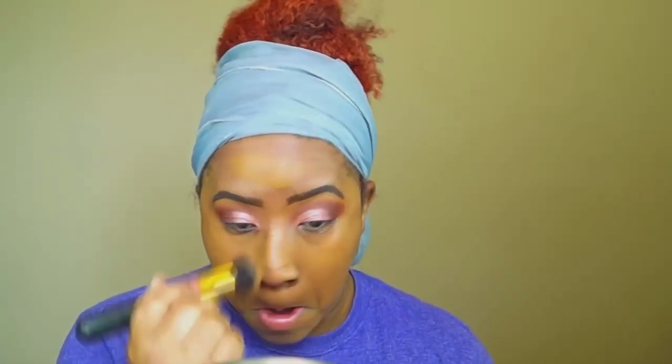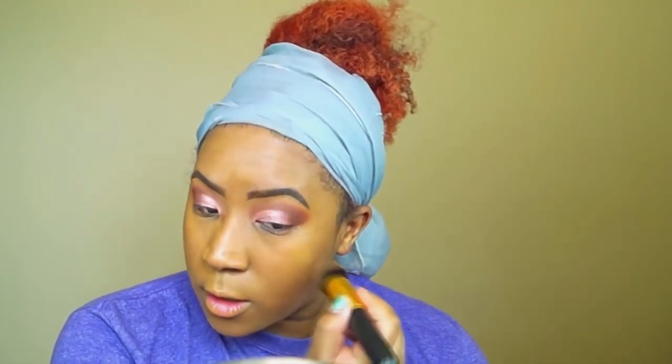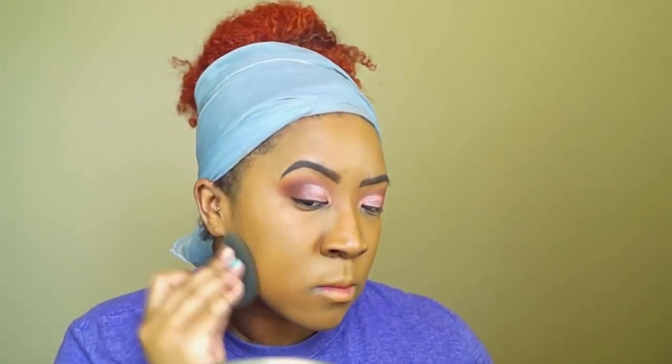I'm going to try applying it with a brush — I might like it a little better that way. Applying another layer because it doesn't feel like full coverage, it's a little blotchy. I also got a new concealer: the Laura Mercier Flawless Fusion concealer in shade N4. I really like this color and the coverage is really nice — I've heard good things and I'm a fan.